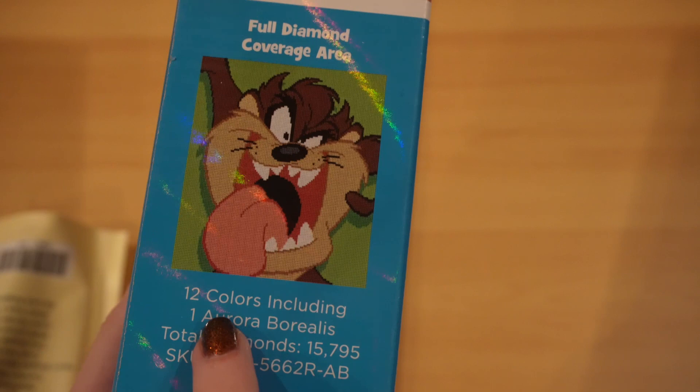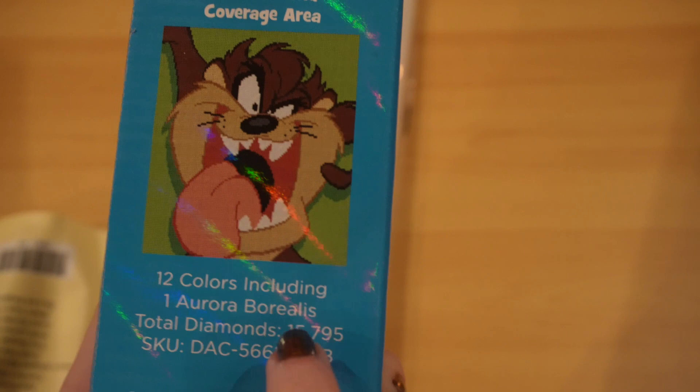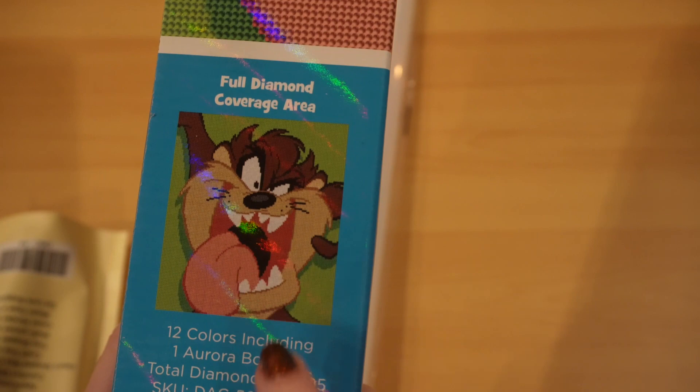And this one, you can see, has 12 colors, 1 AB, and 15,795 diamonds. I mean, for just this you could use like 7 colors, so 12 colors and 1 AB — that's great.